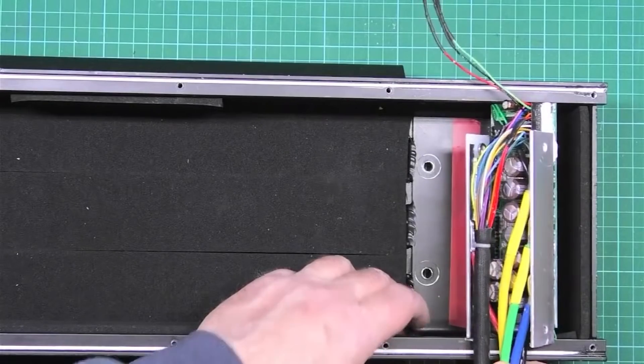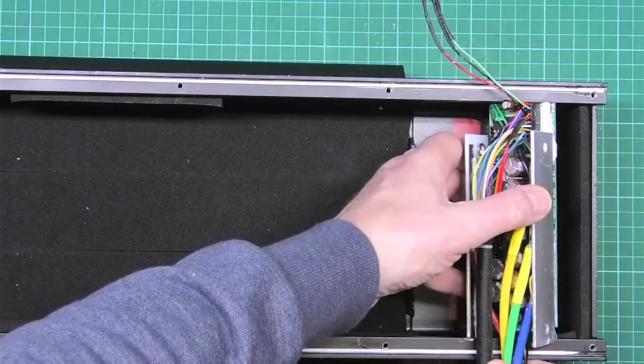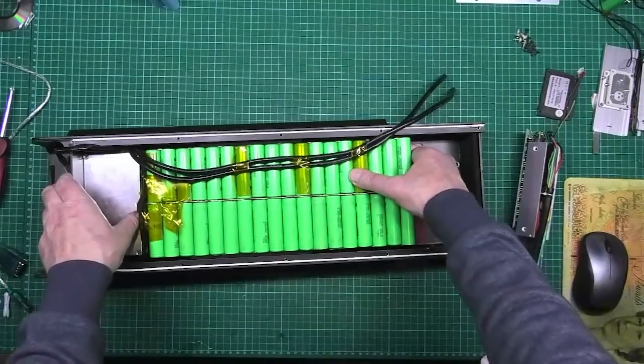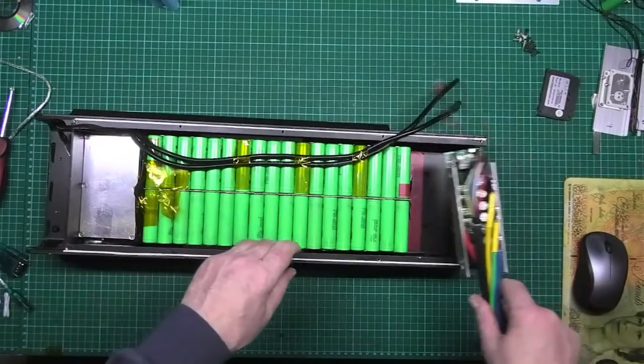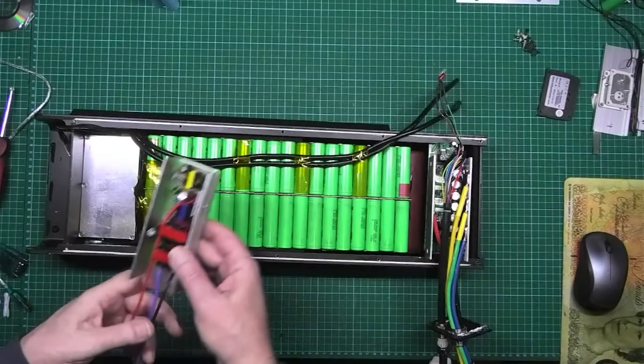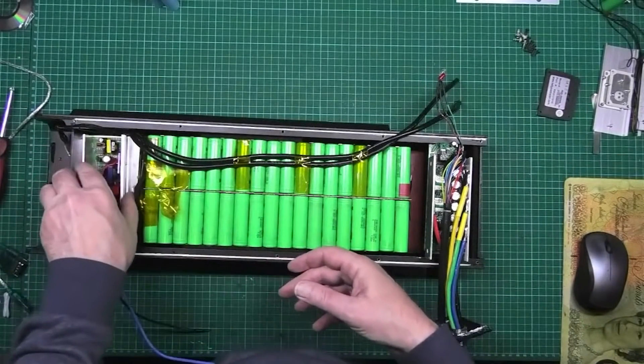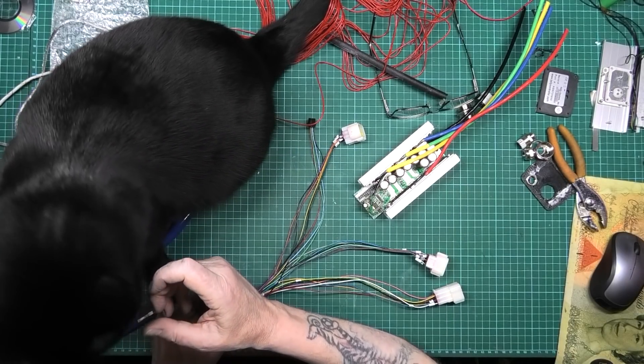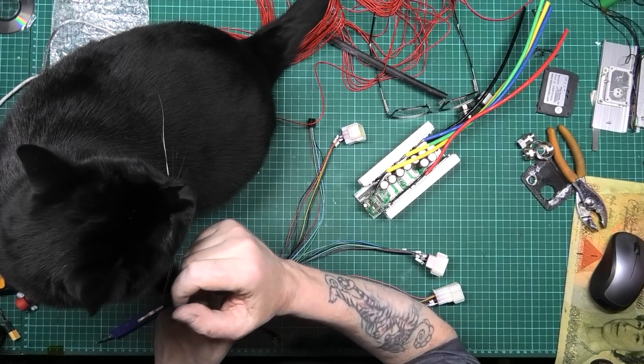It will go in, but the wires are going to have to come out the top. That goes in there. The controller's going to go there. And the DC-DC is going there. You're not really helping, you know - can you learn to solder?